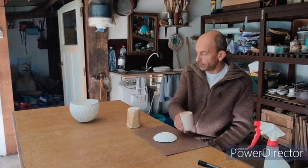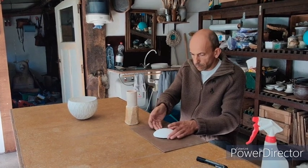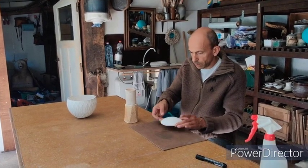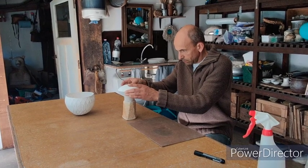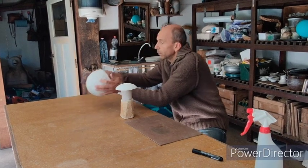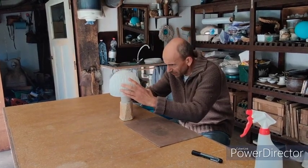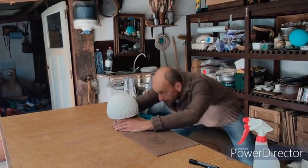I fire my bowls upside down. The porcelain will become translucent when fired this way. I fire the kiln to 1260 degrees Celsius. At that high temperature the porcelain becomes translucent, but at the same moment it starts to melt. That's why I fire my bowls upside down on the support.